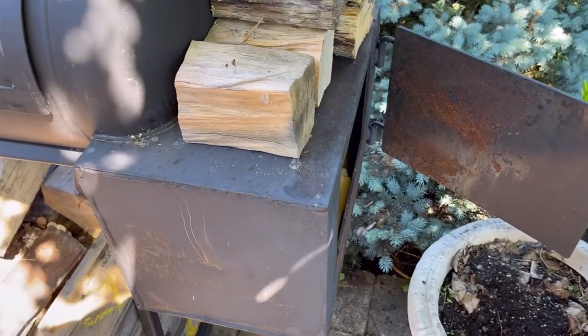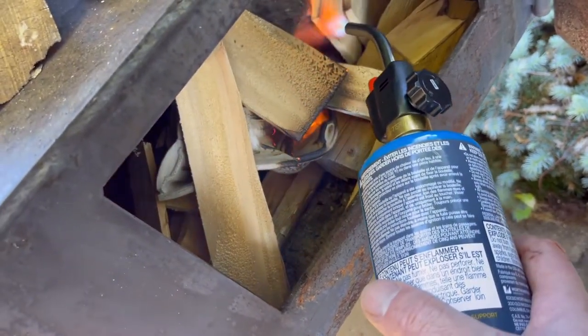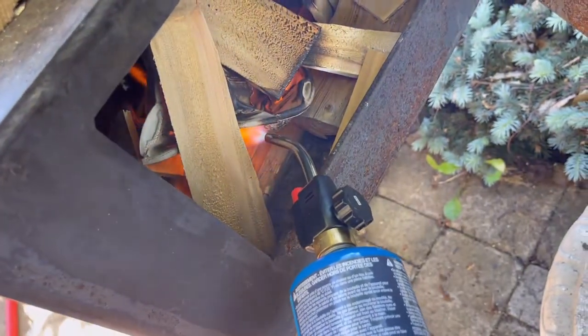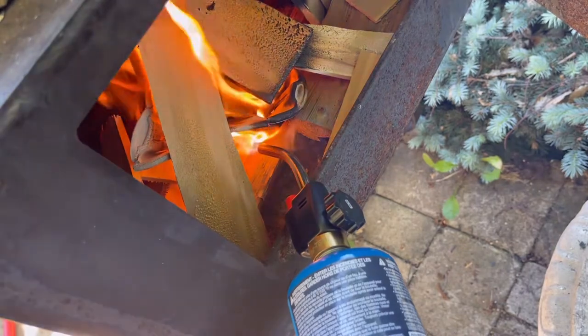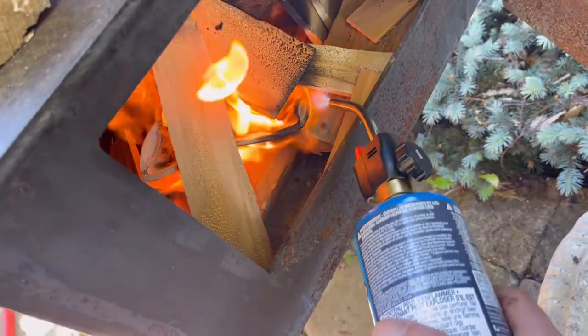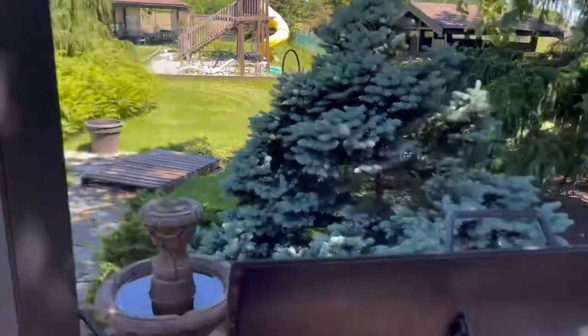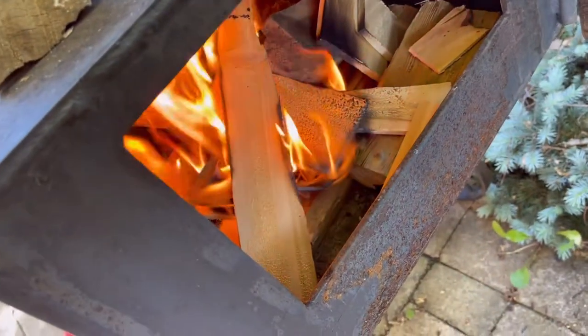Okay, let's light this up. It sounds lit. I'm going to open up the smoker and make sure the stack's open also. That's just going to give it more air to breathe so it really lights up and I get a good fire and some good coals in there.